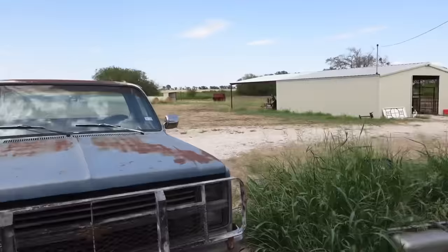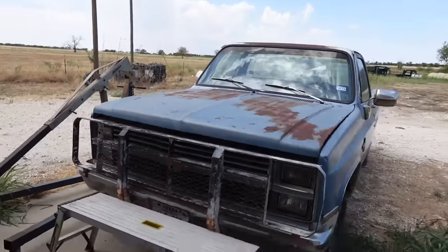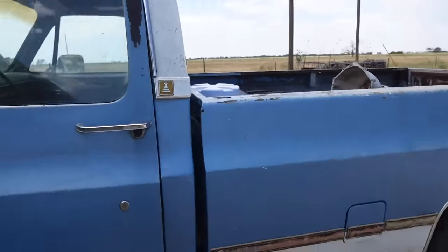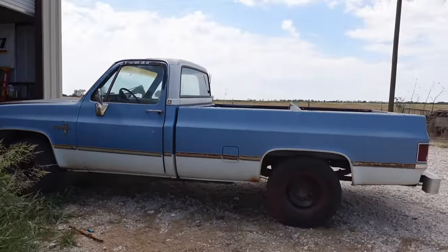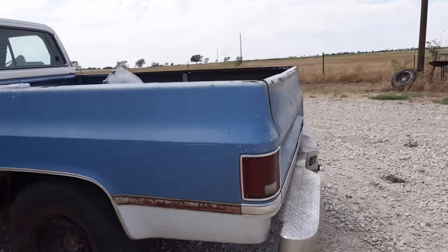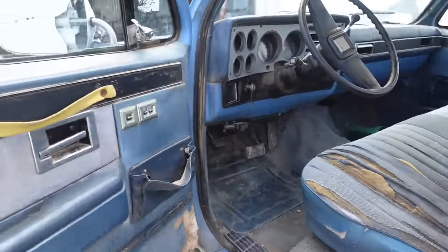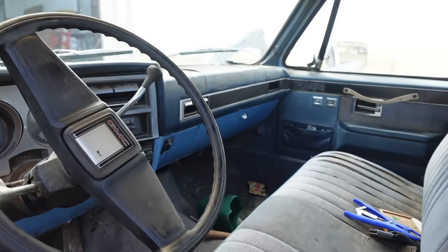So this is the donor body. If you forgot what it looks like — let me back up and show you. This is the donor body. It's not in bad shape. Let me show you the inside first — it's going to need some work. It drives right now, so we'll go to the other side so y'all can see it.